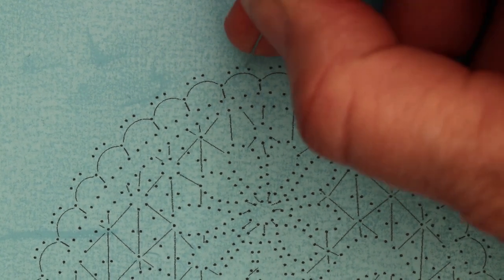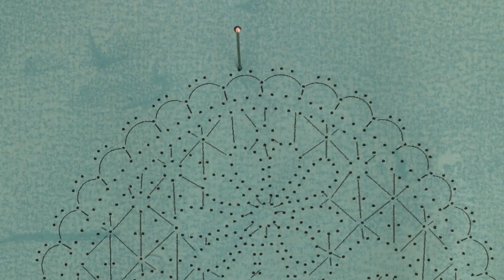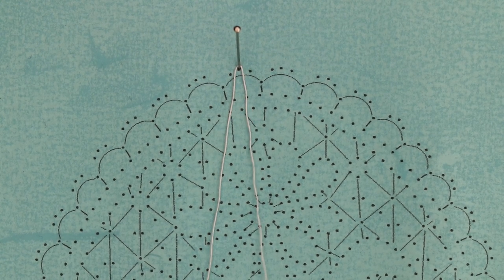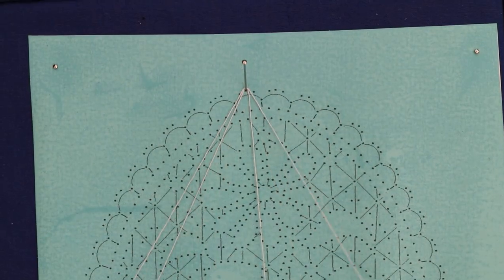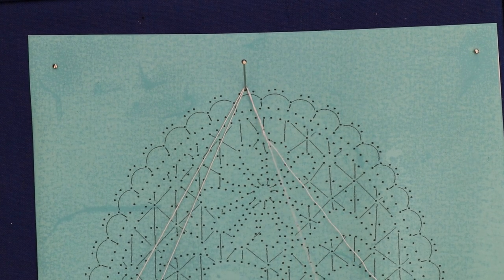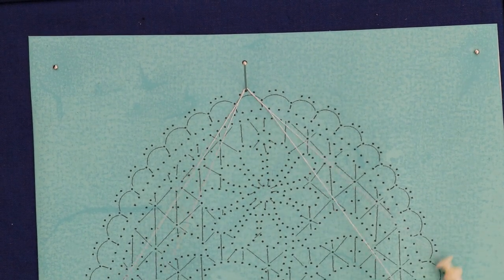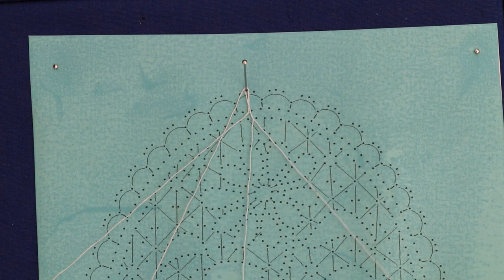We start by putting a pin in the pinhole you've chosen and adding two pairs onto that in open formation, a stride rainbow fashion. Then we put five twists on one of the pairs - it doesn't matter which one, as long as it's just on one of the pairs. This will form the picot around the pin, and then we do a cloth stitch.